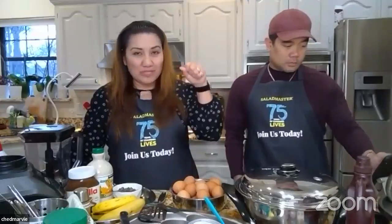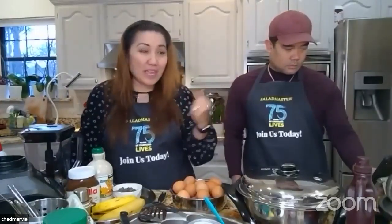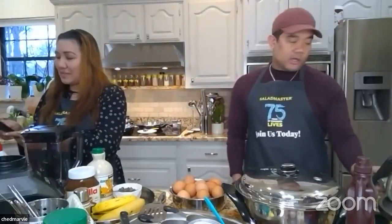The usual batch I make uses only six eggs, but I've doubled it because every family tells me one batch was not enough. So for you all to have plenty, I doubled it up.